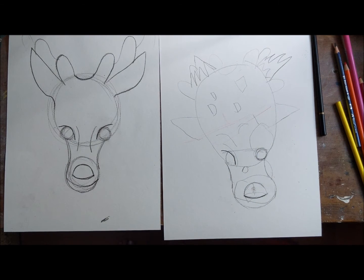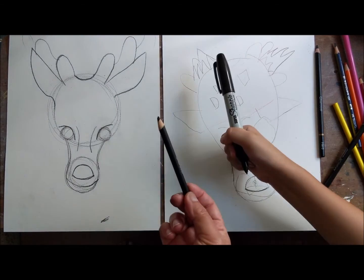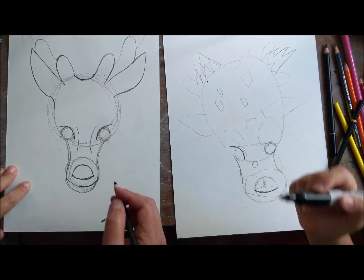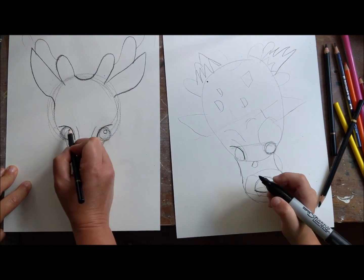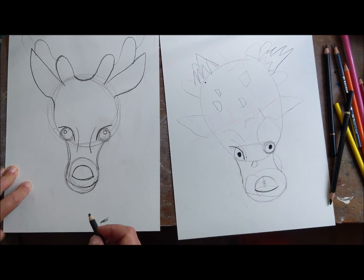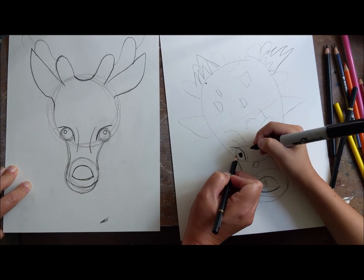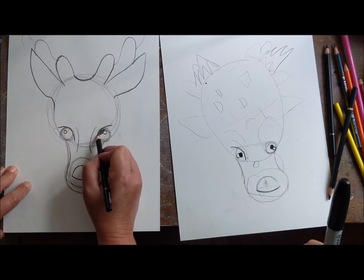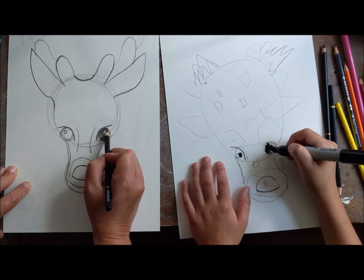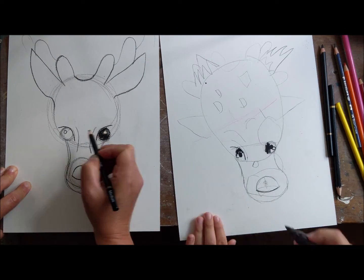Next we're gonna do the shading. My assistant today has decided he's gonna use a sharpie for shading; I'm gonna use a charcoal pencil. The first thing we're gonna do is inside the eyes - make a circle here, and a circle right there. You want a white circle so it's not colored in. Do the same thing over here - you want a white circle - and then around that is where we're going to shade in.